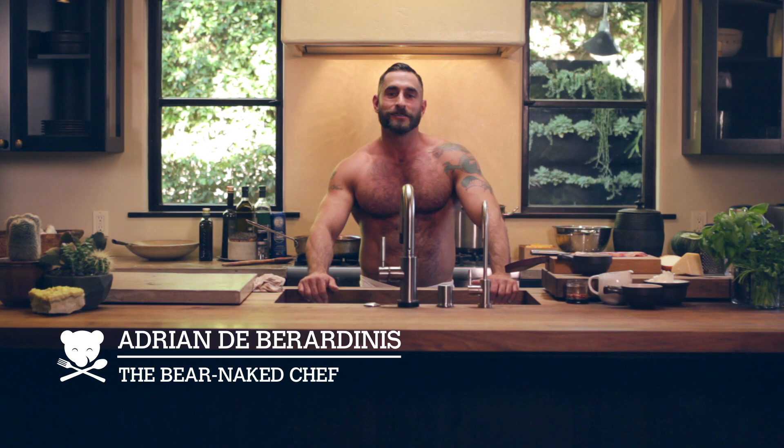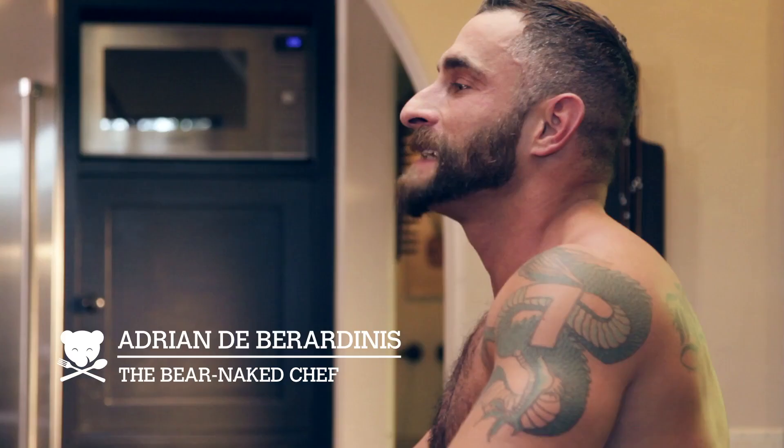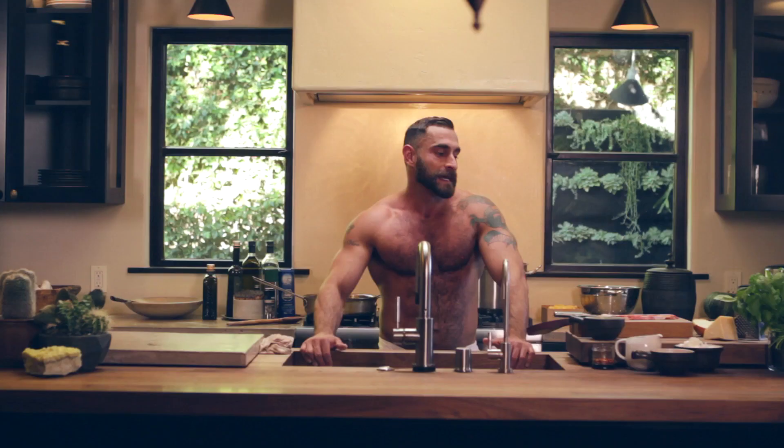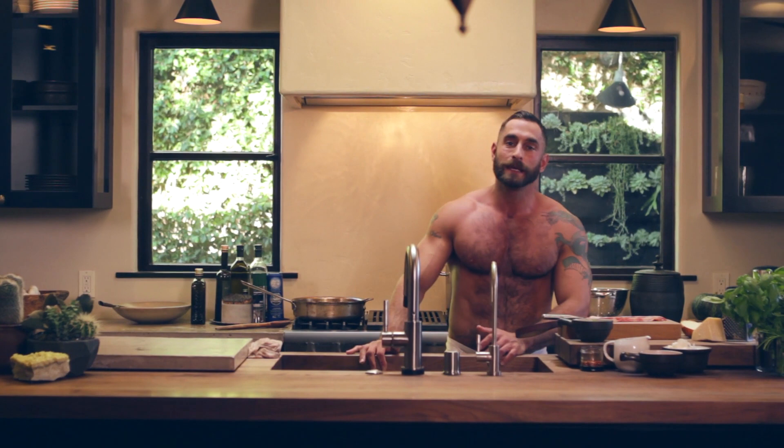Hey guys, you're watching The Bare Naked Chef. I'm Adrian DeBerardinis and today we're cooking a quick and easy pasta dish inspired by one of my favorite little Italian restaurants, Bar Pitti in New York City. It's a pappardelle pasta with peas and bacon, and who doesn't love bacon?